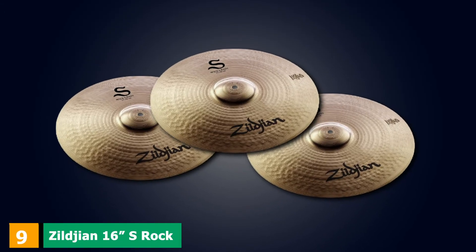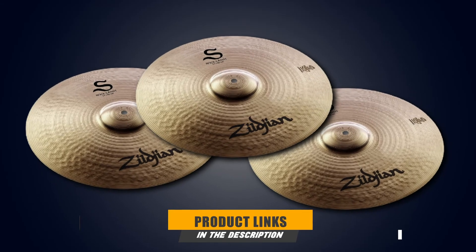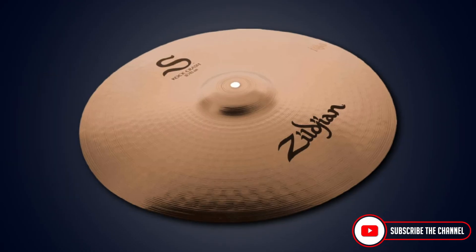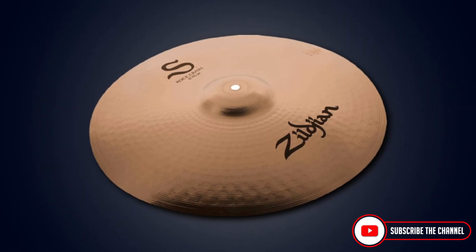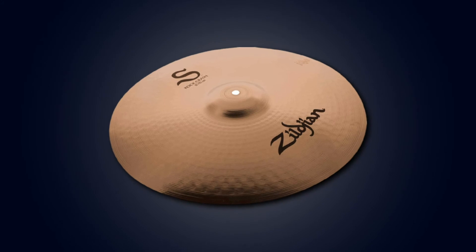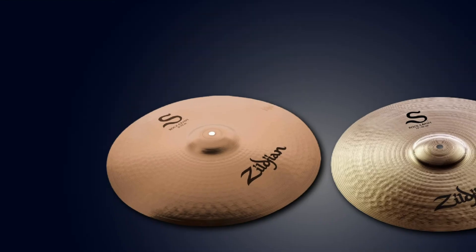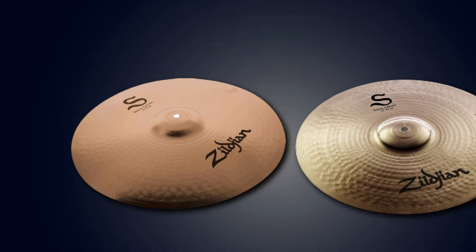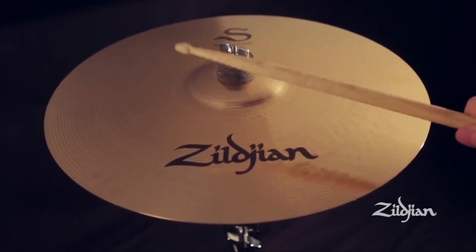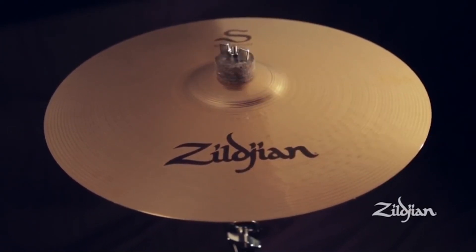Next, at number 9, we have the Zilgian 16 S-Rock Crash Symbol. The Zilgian 16 Rock Crash is a good solution for the semi-pro to pro musician. This crash was made with beat-well value, 88% copper and 12% tin for balanced frequencies. It comes with top-bottom lathing, extensive hammering for dialed sonic response at any dynamic range, and a brilliant finish that gives it a bright, shimmery tone. Most buyers found the Zilgian to be versatile and worth the money, and negative reviews are basically negligible.